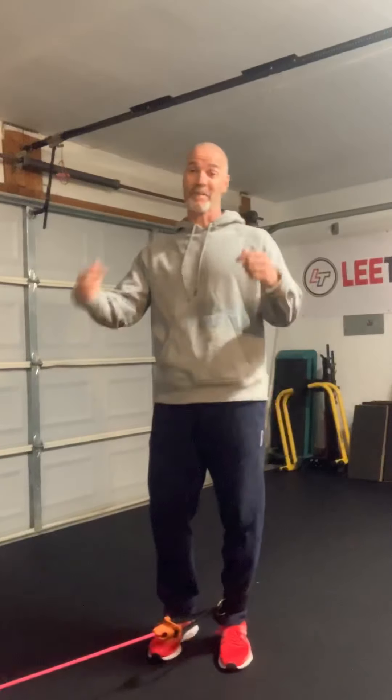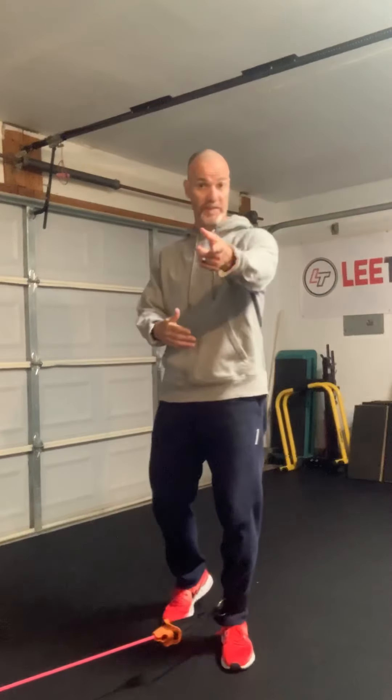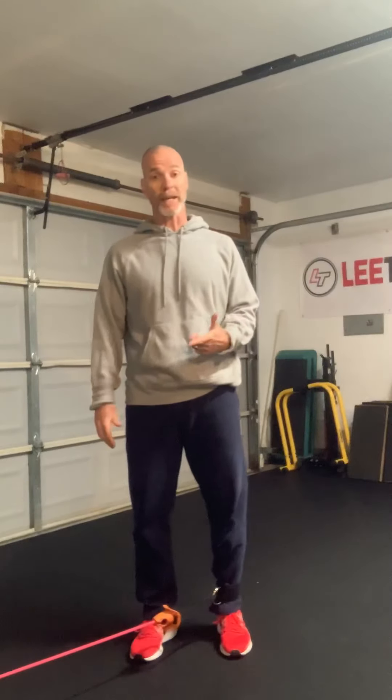Hey guys, Lee Taft here. Welcome to Speed Tips from my garage in the classroom. This is episode number 110. I want to talk about an exercise that I think is really, really good to kind of finish off the warm-up to really get them ready to go if you're going to do some kind of sprint training.